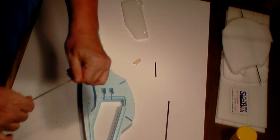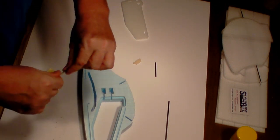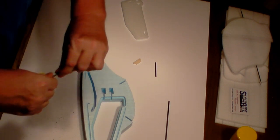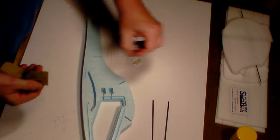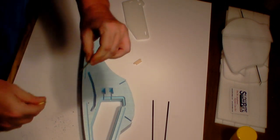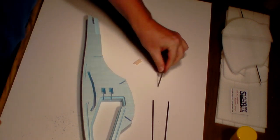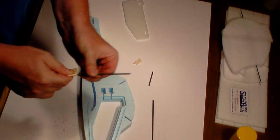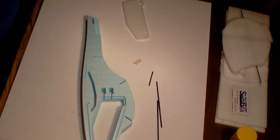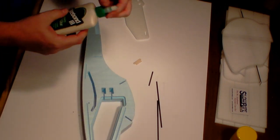Take your carbon rods and just rough them up a little bit. You don't have to sand them real aggressively, but rough them up because we want them to take the glue really well. Be careful that you don't inhale the dust that comes off this carbon fiber - bad stuff for you. You can get that in your lungs and develop lung cancer, so be careful. Just rough them up good.